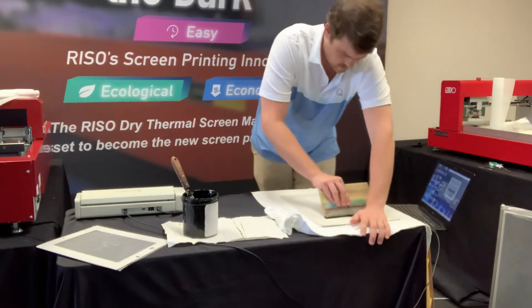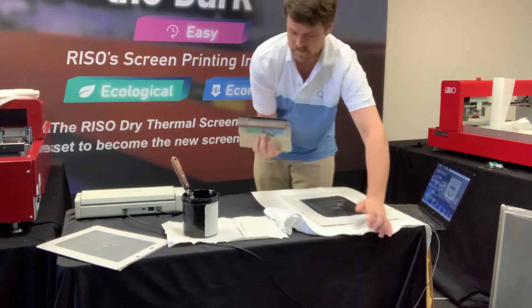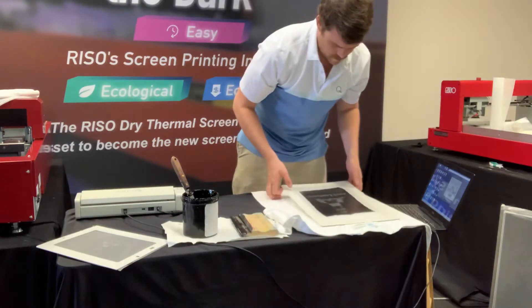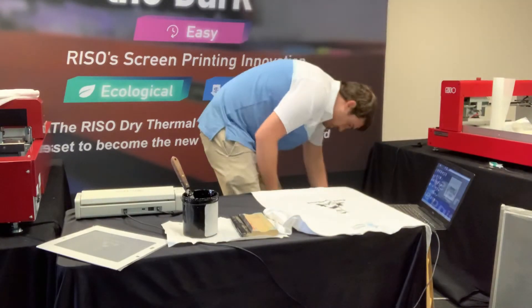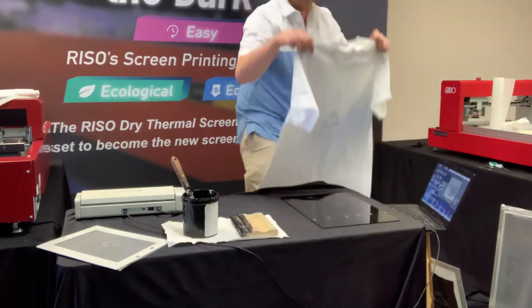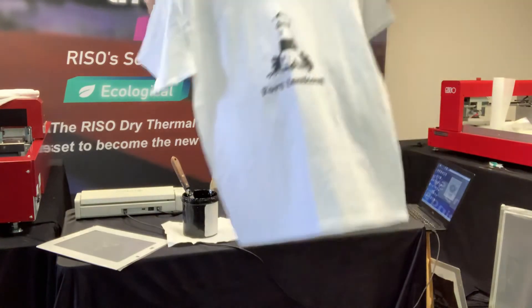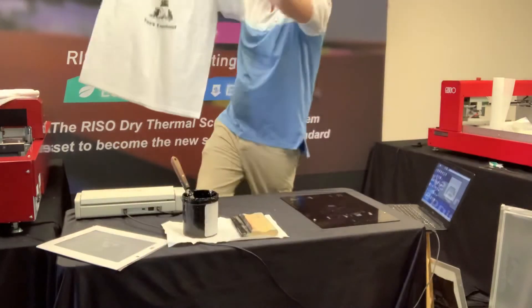Now that we're ready to get printing, lift the screen up — there we go, got a good first print with the MyScreen. Looks good; still gotta dry that off real quick, but overall a solid first print.